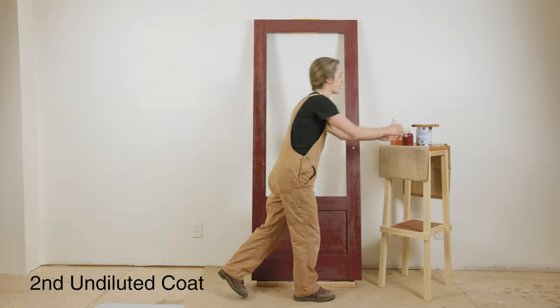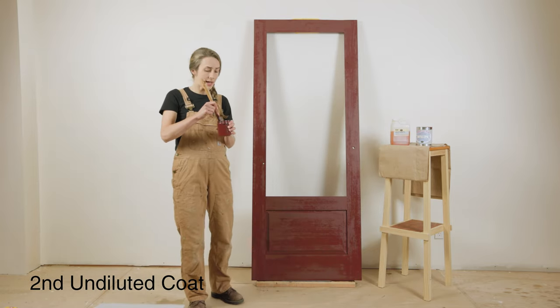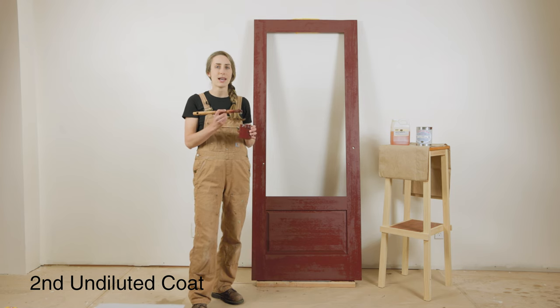I've mixed my linseed oil paint really well, and we're going to follow the exact same steps as before — thin, even coats across the entire surface, watching for even, consistent brush strokes.